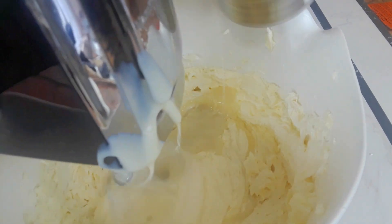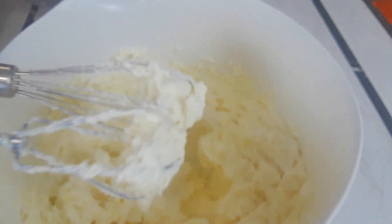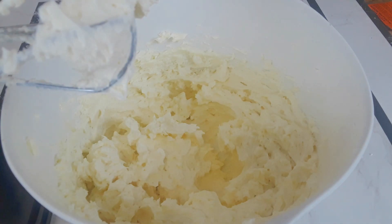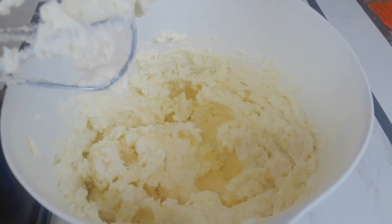If you live in a hot region, you may want to put your condensed milk in the fridge to make it cold before you use it, or refrigerate the buttercream once it's done. If you need to add any flavoring of your choice, go ahead — although it's not necessary, I did use about half a teaspoon of vanilla.